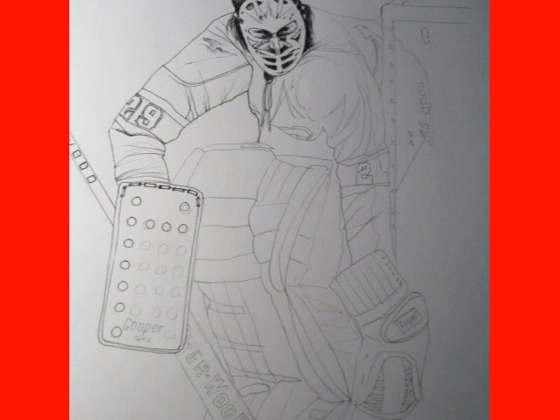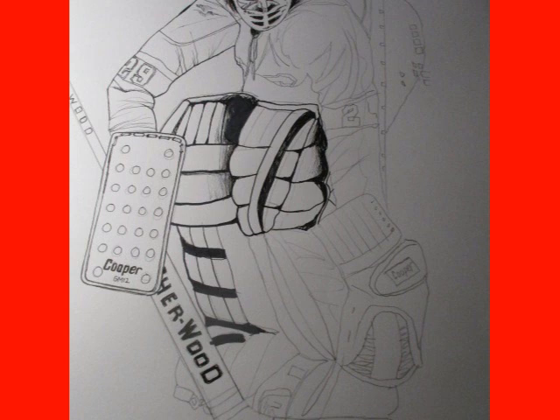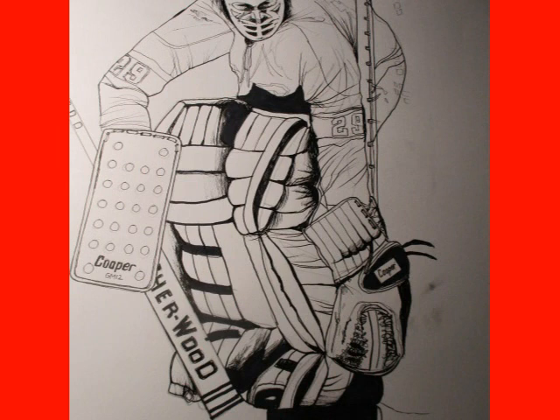I start off with just a pencil sketch and then I'll start to ink them in. I do everything in pencil first — that way if I make a mistake I can erase it. So once I get my proportions in, I'll start inking them in, and as you can see here I'm putting the ink on.